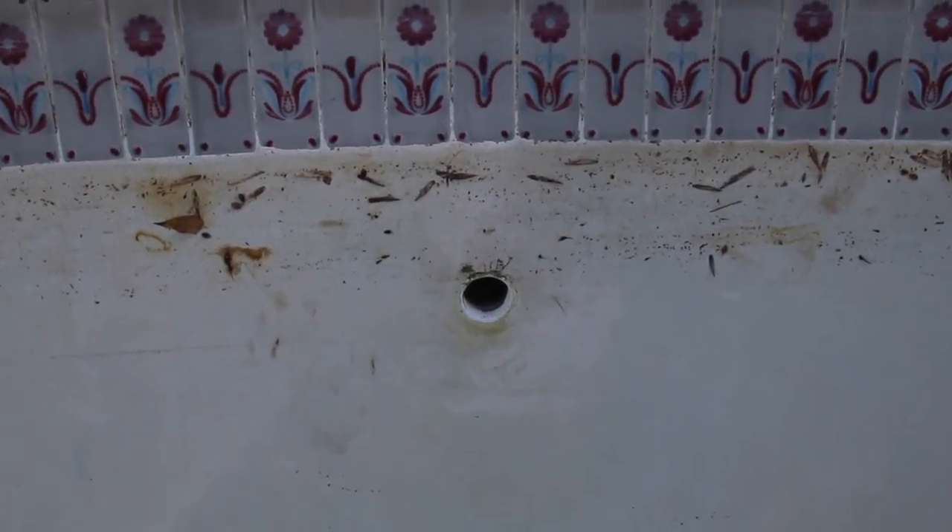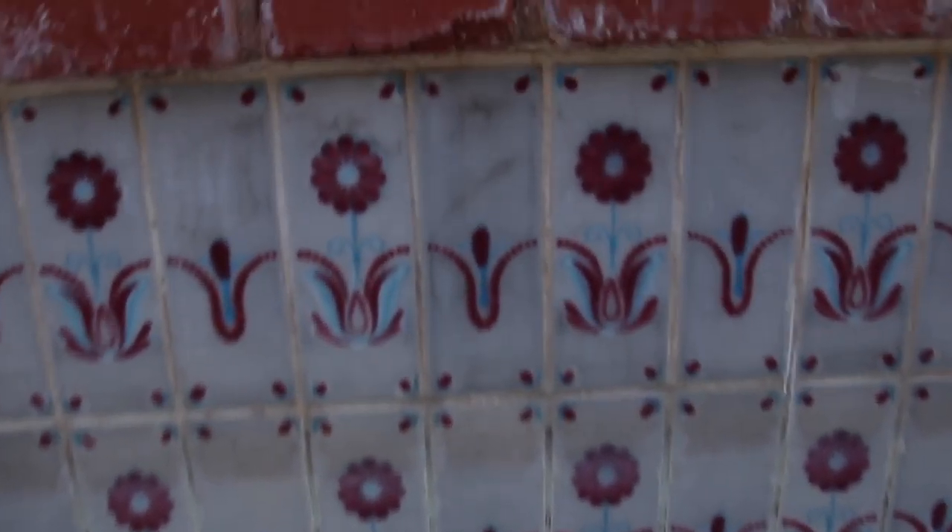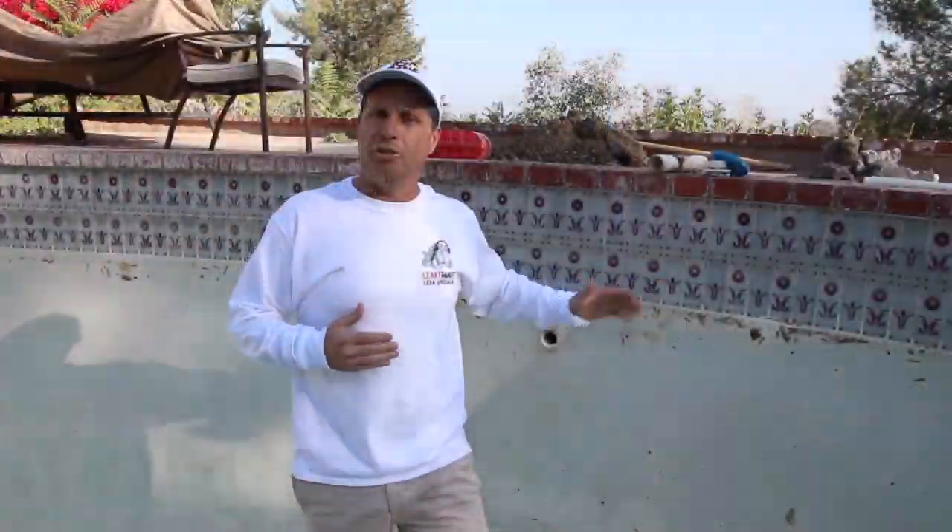To cut the story short, we did a leak detection with our pool scope and we were screaming when we were in front of this return. Then we put our pipe mic in — our leak was about that far. It literally sheared at the wall because of all the deck settling.